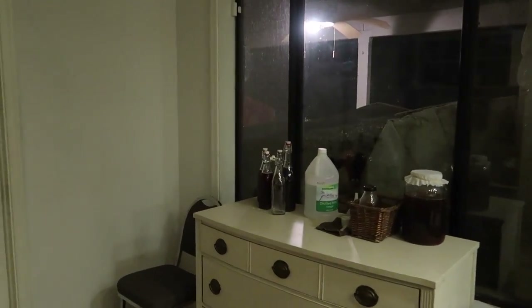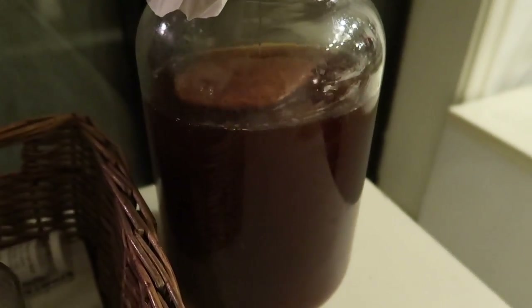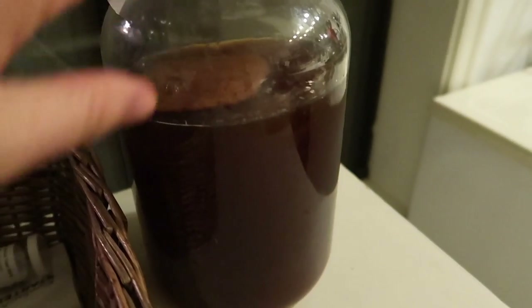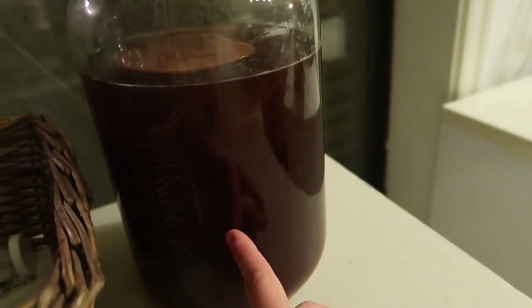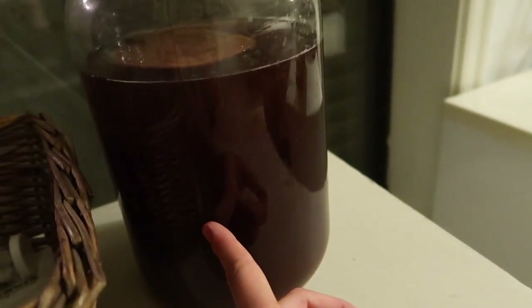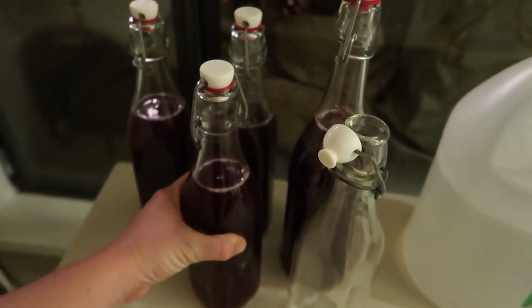Check out my kombucha. This is my little SCOBY that I dehydrated here. I started with a dehydrated Cultures for Health SCOBY, then I made a batch and let it sit for a month as it cultured, then I got to do my first batch of kombucha about a week ago and then that was bottled. Now this stuff is super strong.